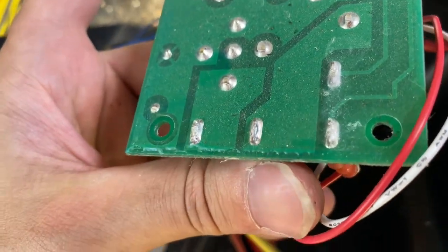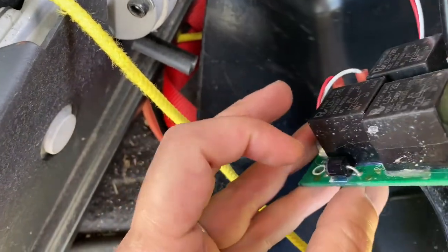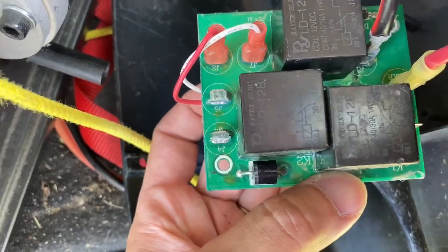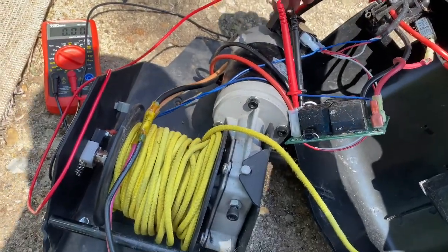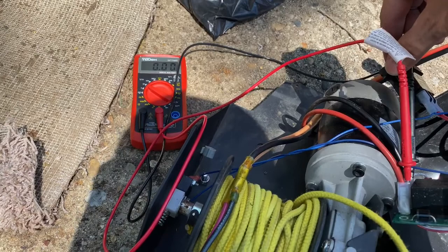I'm guessing the relay is bad, or we have a problem with the diode — if it's shorted I can ohm that out. I've got my 12-volt power supply set up, got it on the output of the motor, and we'll see if we have 12-volt output. If we don't, then we know the relay's bad.